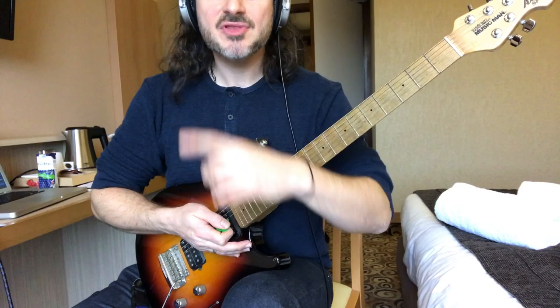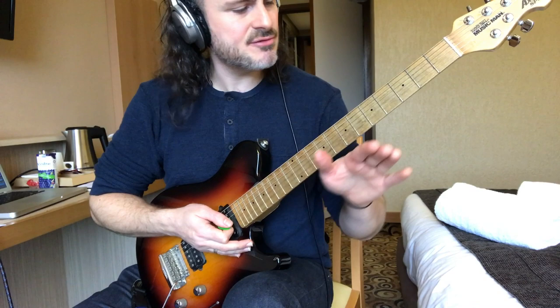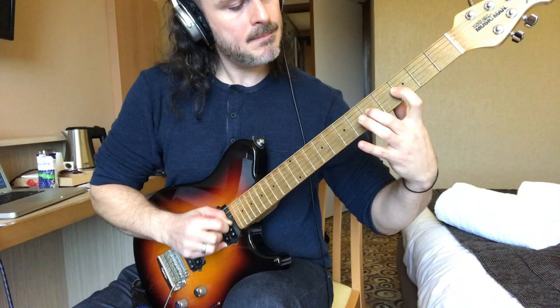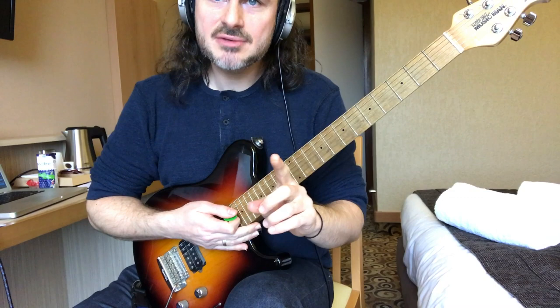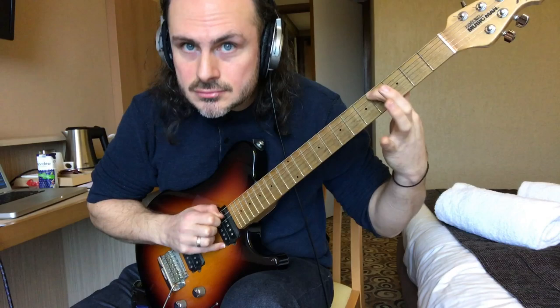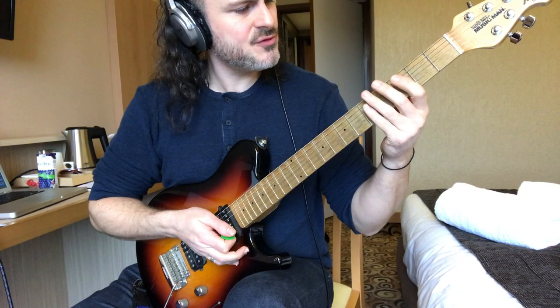We do another chromatic right now, then the lick turns around. Let's do that slowly in time — this is going to be semi-quavers, two, three. The second time you do it, before we move up, you have to skip this note.